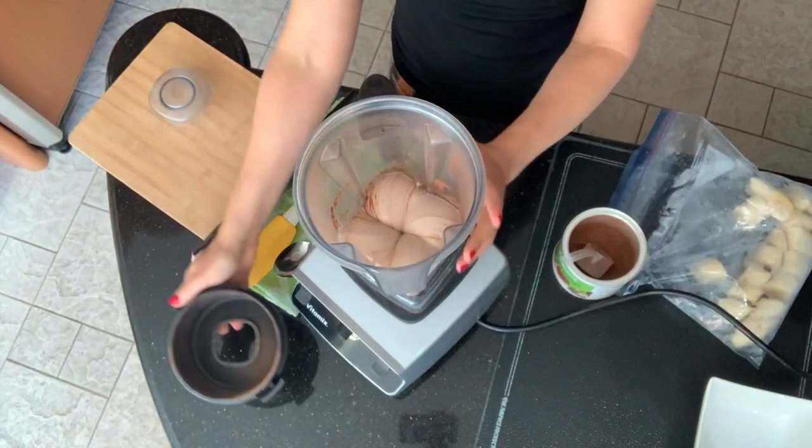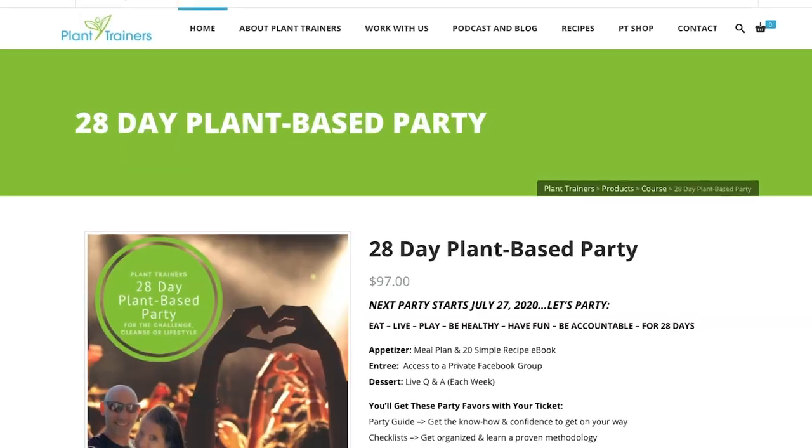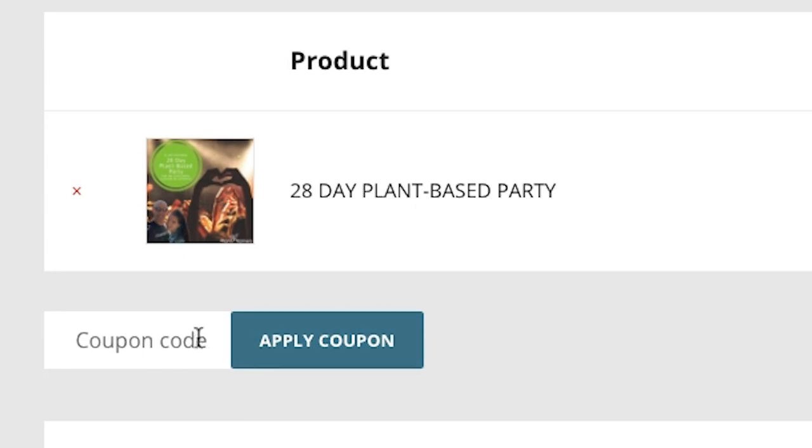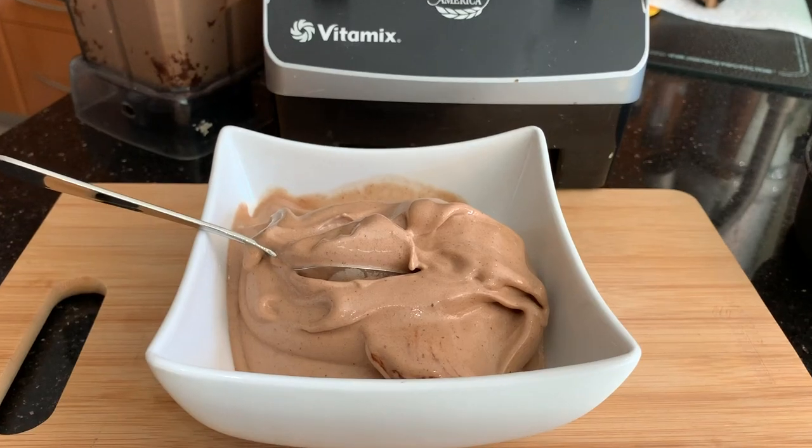We're doing three awesome Vitamix recipes for you, but first I need 10 seconds to tell you that we partnered with the Plant Trainers on their 28-day plan. When you use code NOYOLK10 at checkout, you'll get 10% off and when you notify us of your order, we'll send your ebook. There's a quick link in the corner and one in the description. They do this once per year, spots are limited, and it very well might be the thing you've been looking for. Okay, on to the Vitamix recipes.